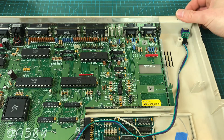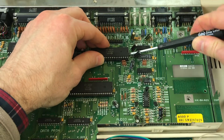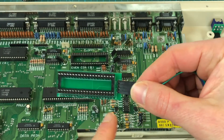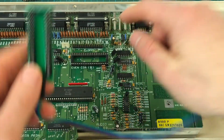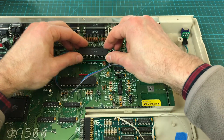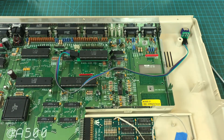The switch is nicely installed. So let's take out the CIA and put in the adapter. We need to make sure we get the right orientation — here are the notches, so it needs to go like this. Then the CIA goes right inside. Now we need to put the drive back together and assemble everything.